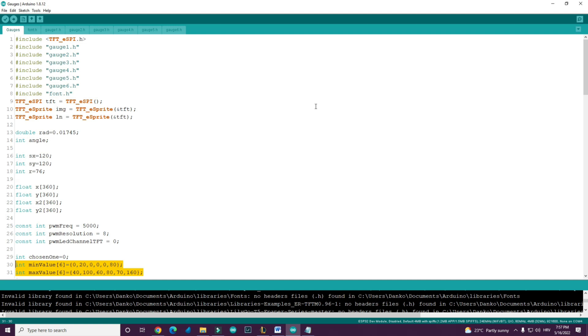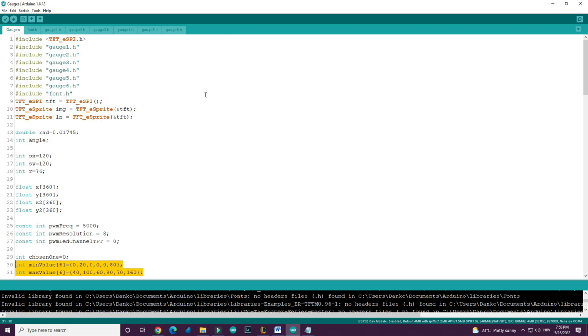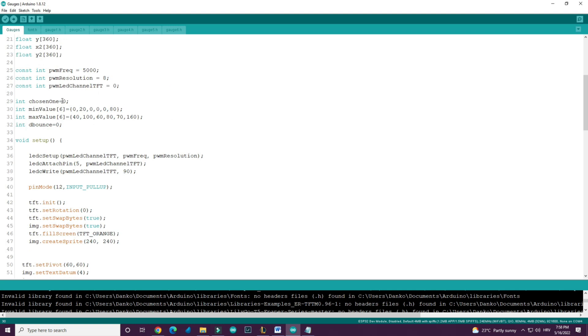In this part of the video I'll explain what is happening in the code. We have six gauges — each gauge is an image stored in a .h file. I also have one font .h file which is used to store the font. The chosen gauge is called 'chosen one', and each gauge has a minimum value and a maximum value.